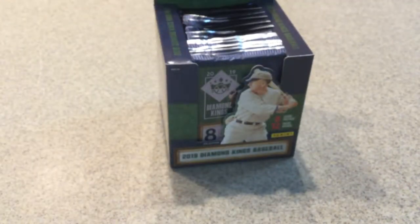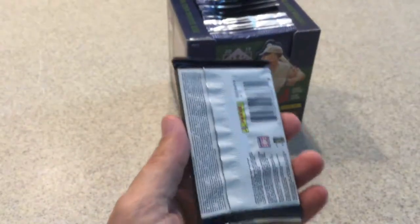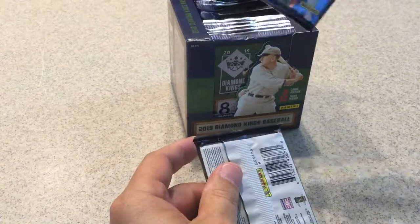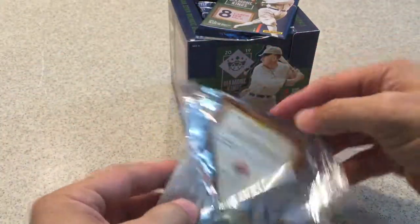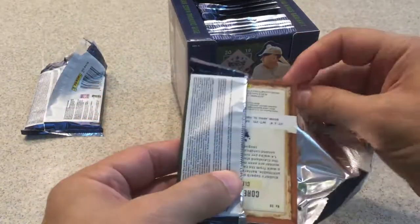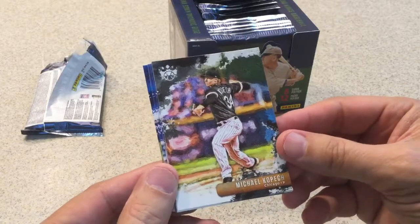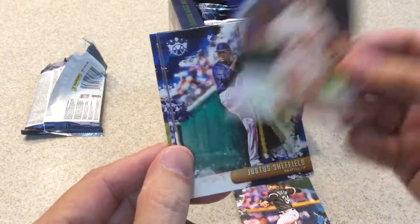I don't know what to expect in this box — I don't see too much of this opened, so we'll see what we get. Let's get into it. This one has a card already hidden, so I'll leave that one to the side. Let's open this first pack. We got a Michael Kopech rookie card — well, it should be a rookie card, but I'm not sure if they have it labeled that way.